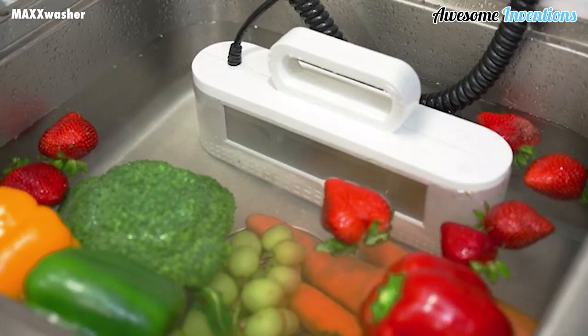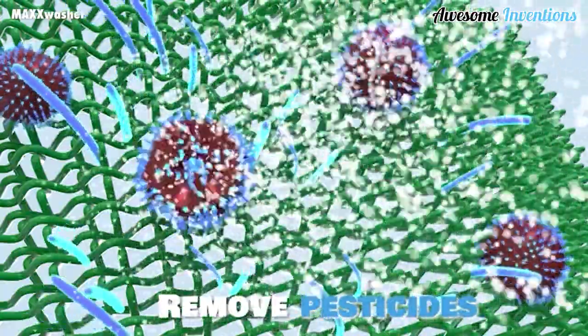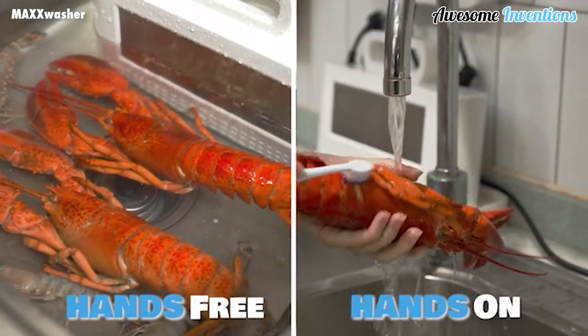It's also great for washing any food that may contain dirt or pesticides. The Max Washer Pro uses no chemicals, making it 100% safe for everyday use.